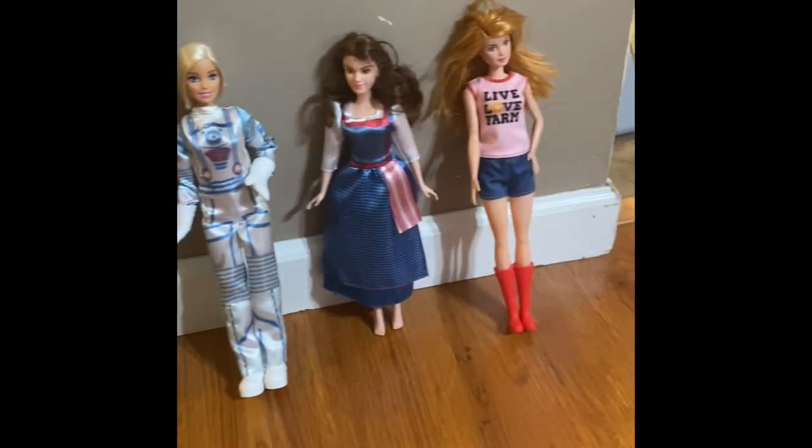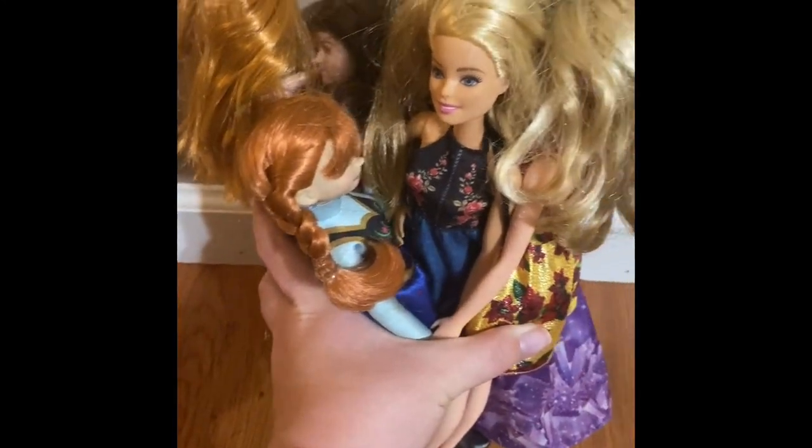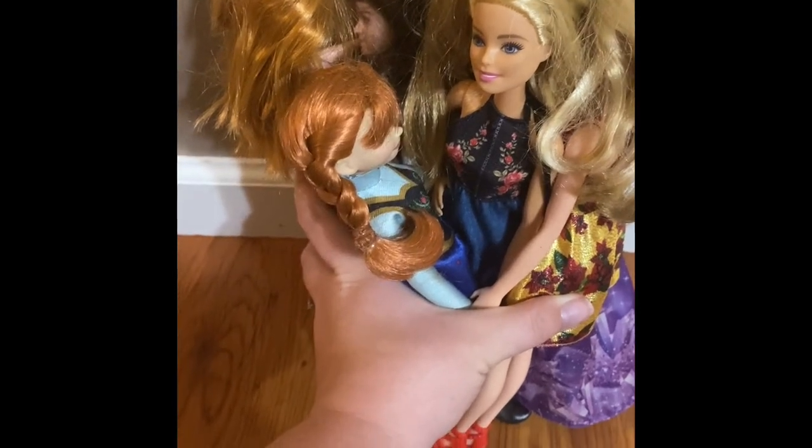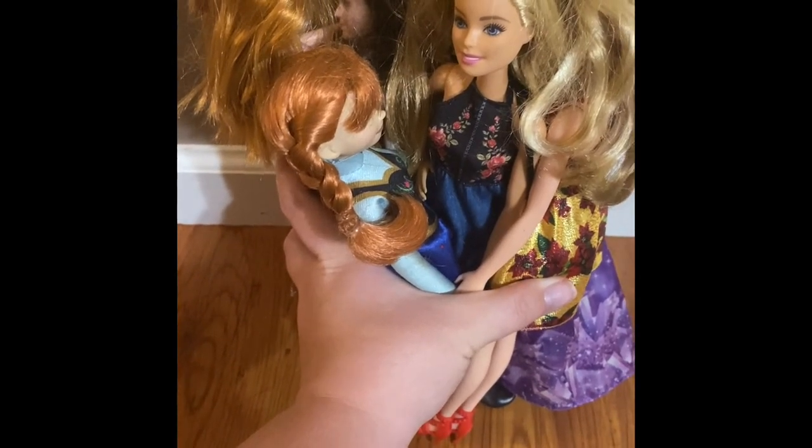Ready? Okay, looks like it. It looks like we're all pretty jumbled up now. Without letting go of each other's hands, we're going to form a circle. It'll be okay if we want to sit down and form a circle.